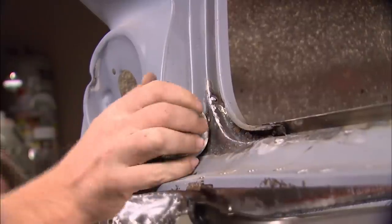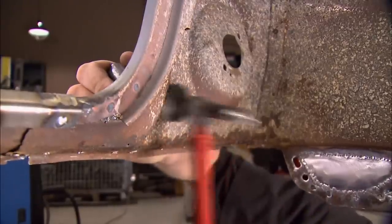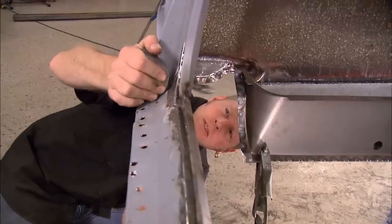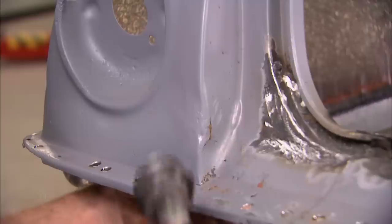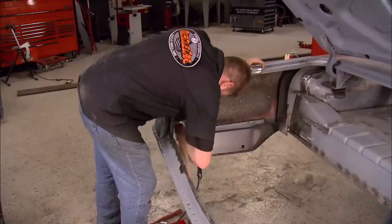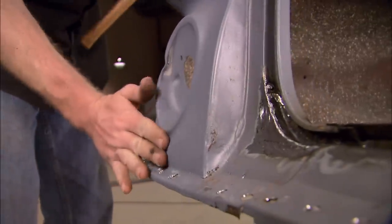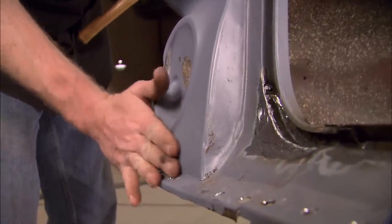This is where a good old-fashioned hammer and dolly come into play. Don't make the mistake of using too much force. The sheet metal was stamped into shape and has a memory — you're just reminding it where it's supposed to be. Sometimes I'll use a rubber mallet because it doesn't stretch the metal like a steel hammer does. See how that's coming out now? It's looking beautiful.